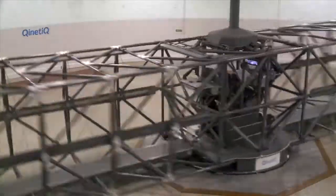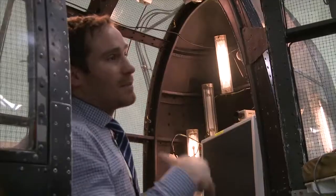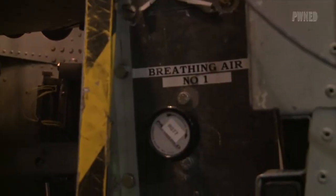This 60-foot diameter rig built in the 1950s is still in service today and spins test subjects round, delivering up to 9 Gs. Alex Stevenson, senior scientist at Kinetic, explains what high g-force does to your body.